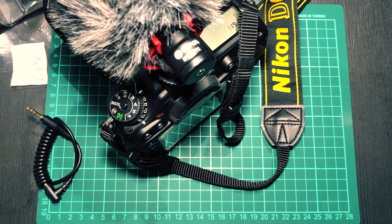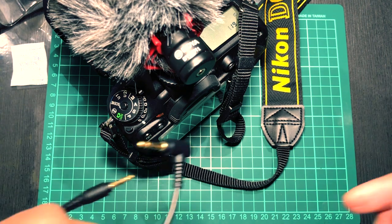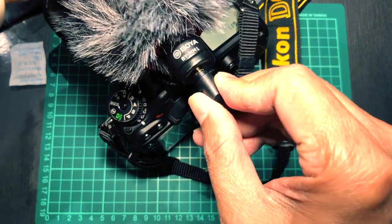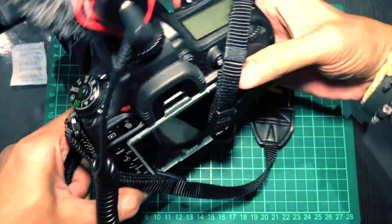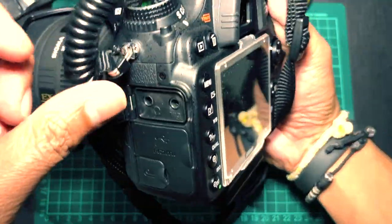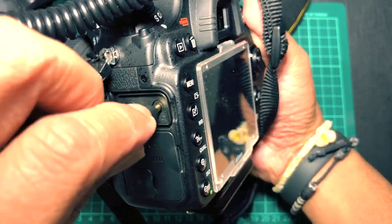To connect the microphone into your DSLR, you need to use the TRS cable that's included. We're just going to plug it in the back, and the other end will go to the microphone socket on your DSLR.